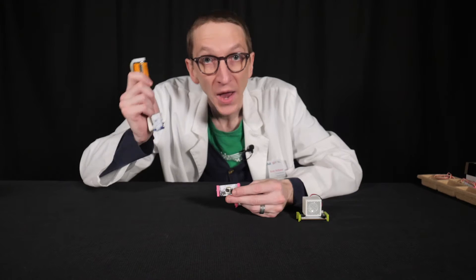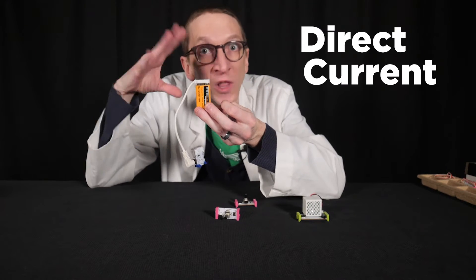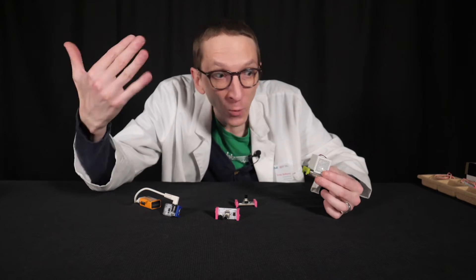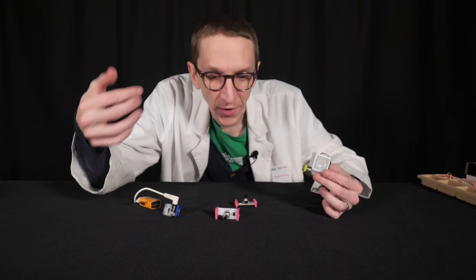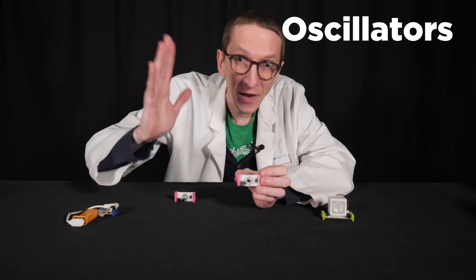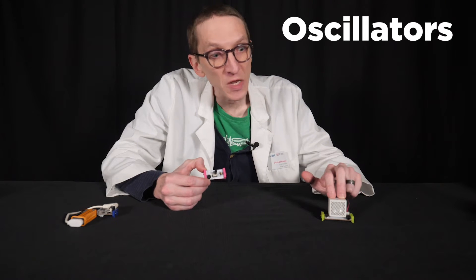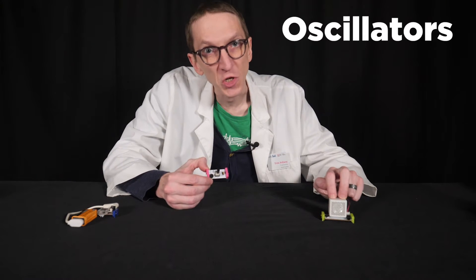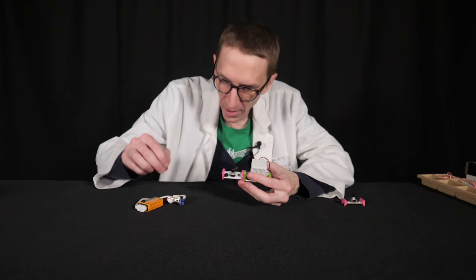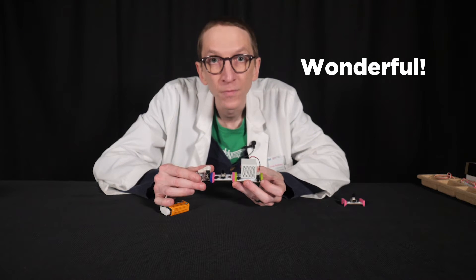I'm going to need more than a source of energy and a speaker. A 9-volt battery is what we would call DC, or direct current, and the electrons only flow in one direction. Electrons flowing in one direction will only make the speaker move in one direction. So we have oscillators, which take the direct current and alternate its direction back and forth, making the speaker move back and forth in a vibration-y sort of way. So if I put them together, this should make a vibration.